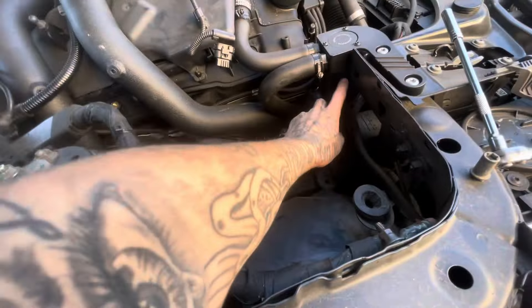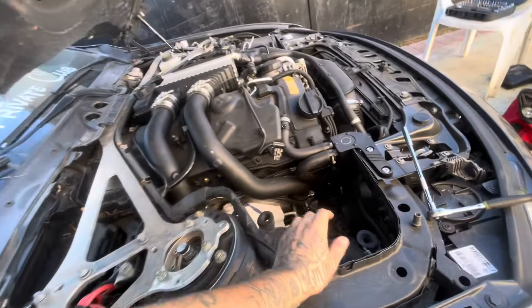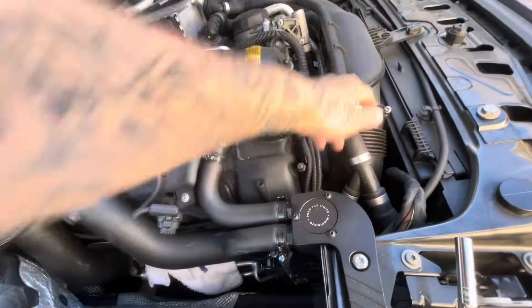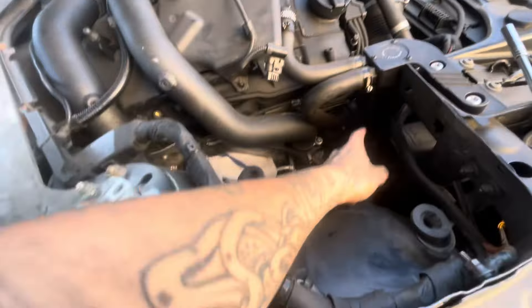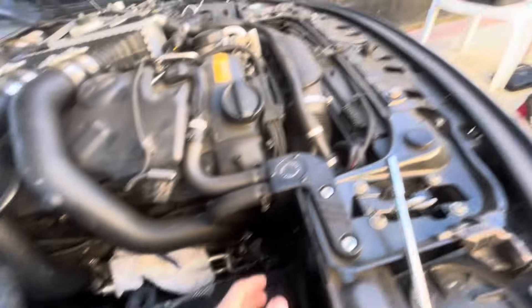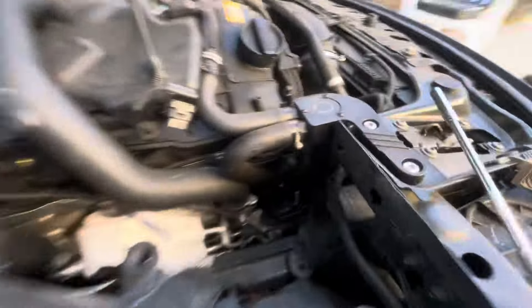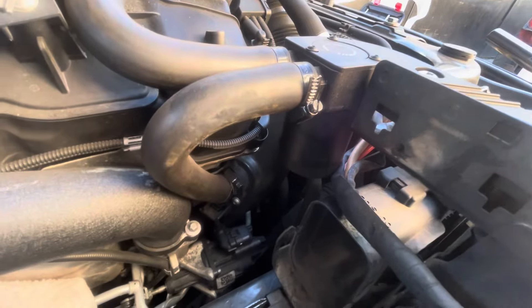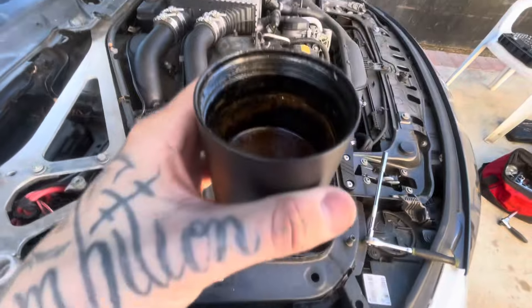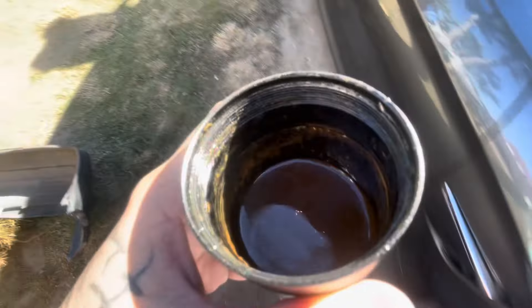The strut bar is pretty much already about to come out. I'm just going to be taking out these charge pipes and emptying out my oil catch can to see how much nasty gunk is in there. It's pretty tight — it'd probably be easier to take out if I had the intakes off. The bar is right here making it hard, but I'm going to take it out and see what the oil catch can looks like.